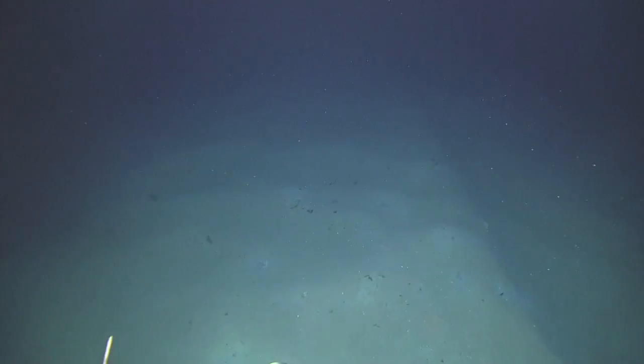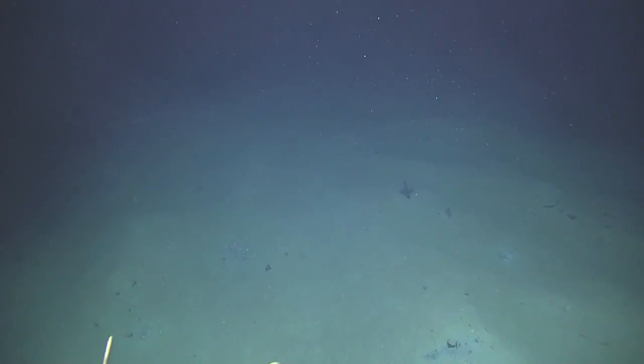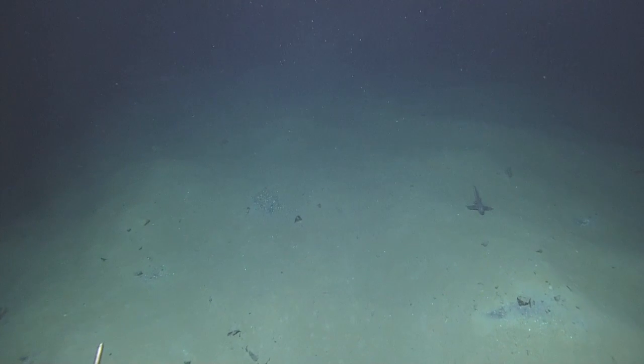Wow, there's a shark — or what is that? It's a big something. Can you zoom to it? One second. Carrie, you ready on this thing? Yep, it's a little fuzzy but I think we'll see it better as we go in.